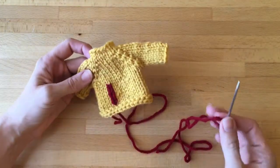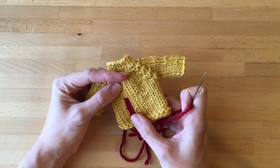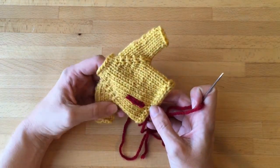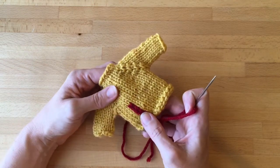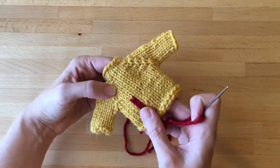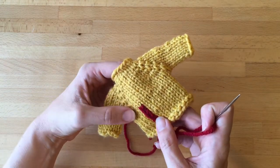I'm going to learn how to do duplicate stitch, which we would do to create the letters on this little Mrs. Weasley sweater Christmas ornament. A duplicate stitch is called that because you're duplicating the exact stockinette stitches on your work.